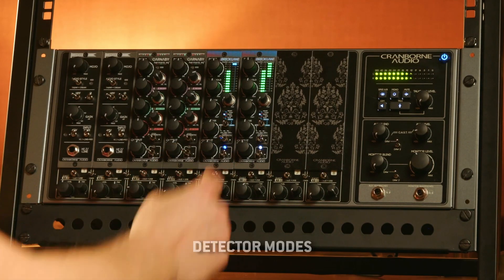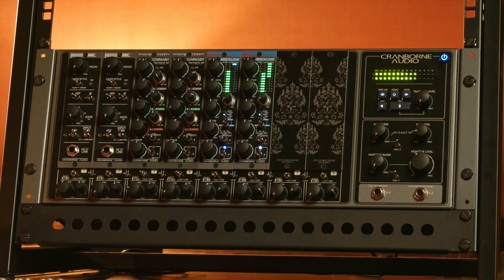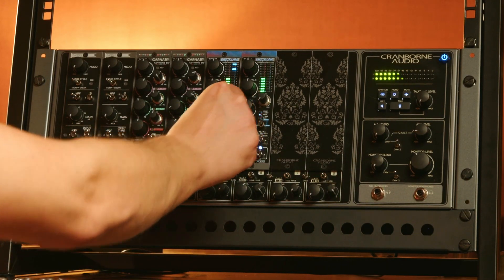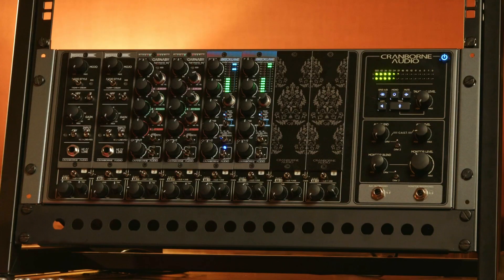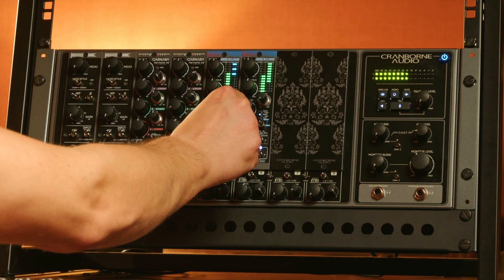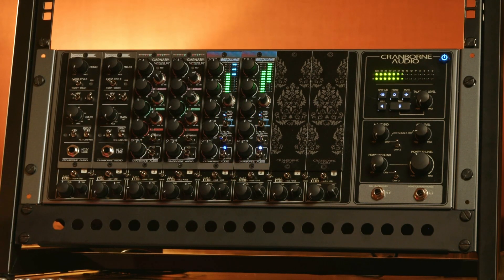The next left Enigma parameter are the detector modes with the cyan LED. The top LED is the peak detector, the third LED down is the RMS detector. The first dual detector mode combines peak and RMS. The next detector mode is peak and long RMS in a dual detector setup. After that is a dual detector with RMS and long RMS. Then there is the triple detector mode which is peak, RMS, and long RMS.